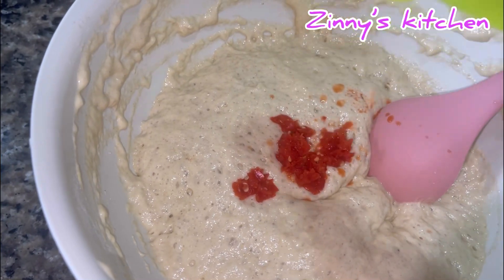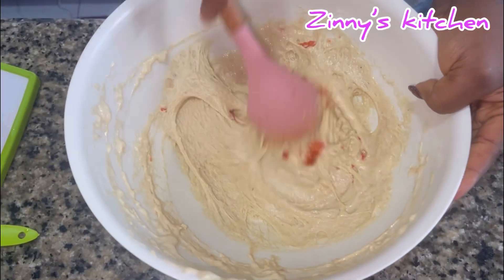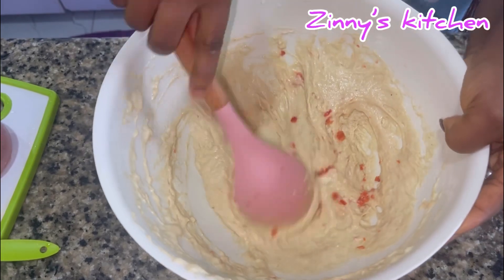Then I introduced the special ingredient — that's my scotch banana peppers. I didn't grind it to be smooth because I wanted it to be visible in the puff puff.